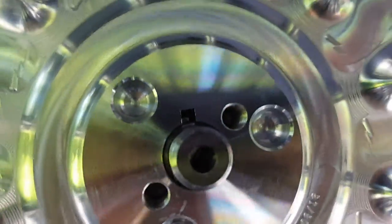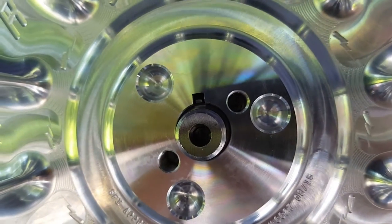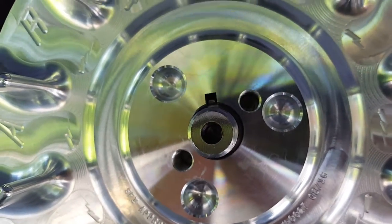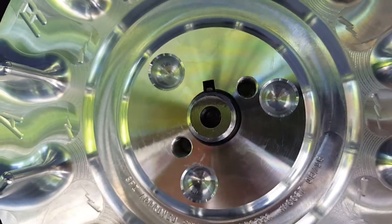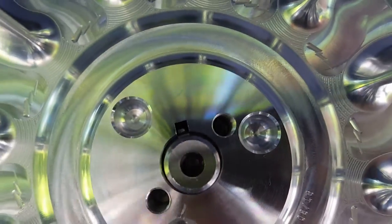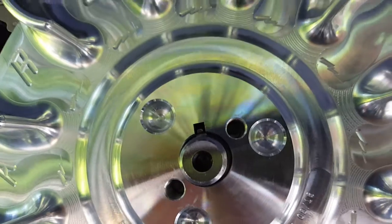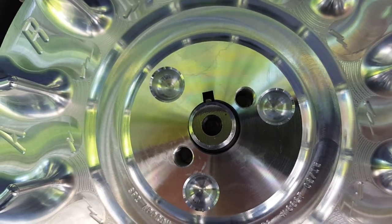As you can see here, I put the flywheel on with the six-degree key and I've rotated the flywheel all the way so there's a gap on the trailing side of the key. I don't know if you can see in there or not.